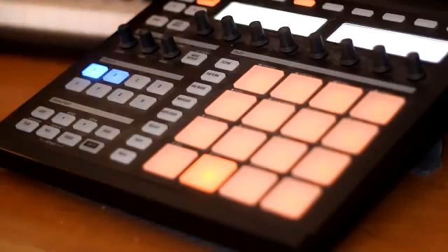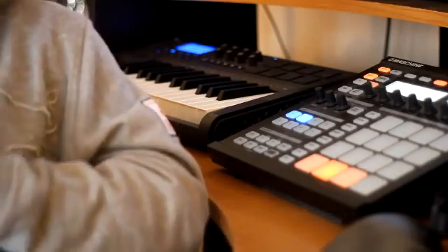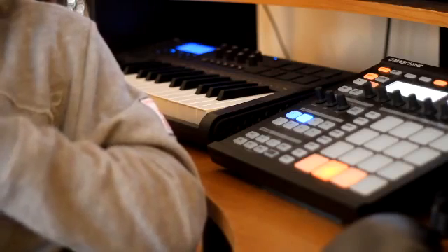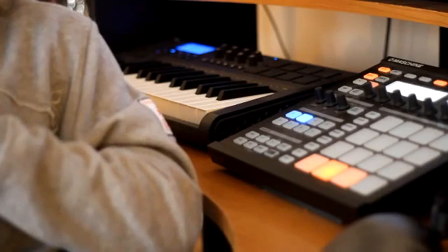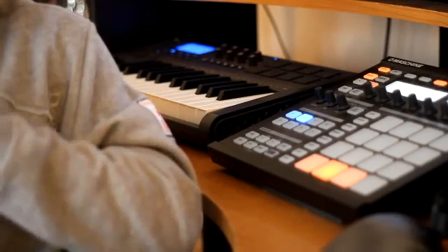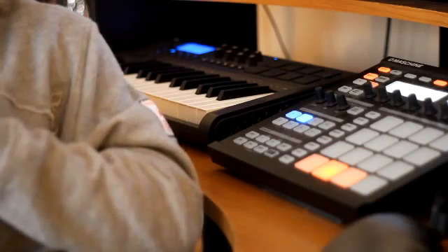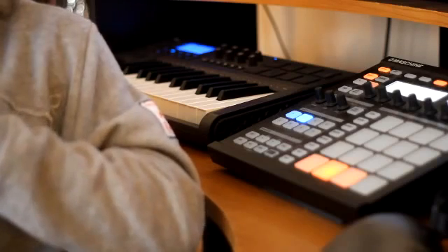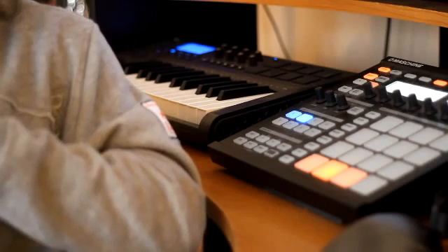And there you have it, man. All right, well, that was the tutorial. I hope you liked it. If you did, make sure you thumbs up, comment, subscribe. If you want to see more tutorials, that way you can stay up with the latest. Other than that, don't forget to follow me on Twitter at AGGotBeats. And the next video — I have one coming up real soon.